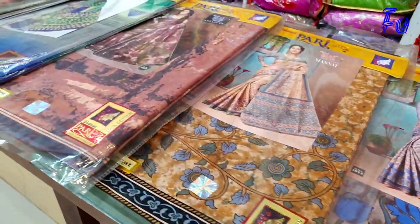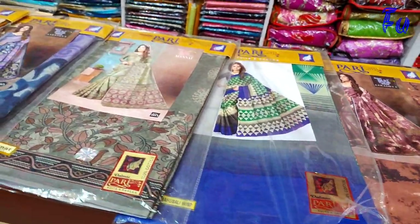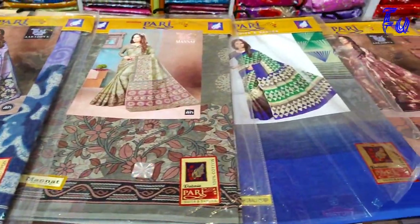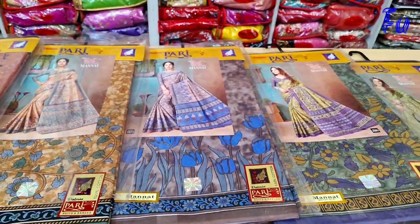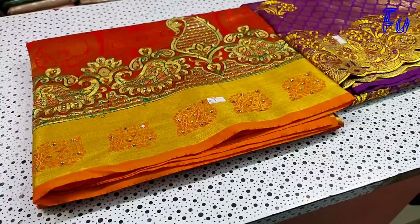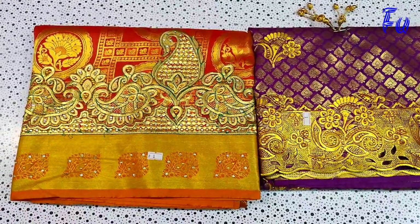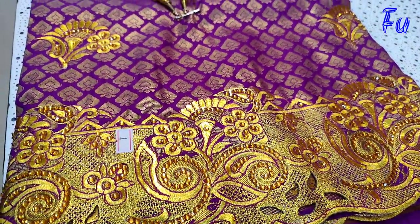There are a lot of shops that sell retail. This is a blouse with a contrast blouse design. This is the saree — it is quite expensive, so this saree is a good business item. This is the wedding saree. This one is very fine for general wear.